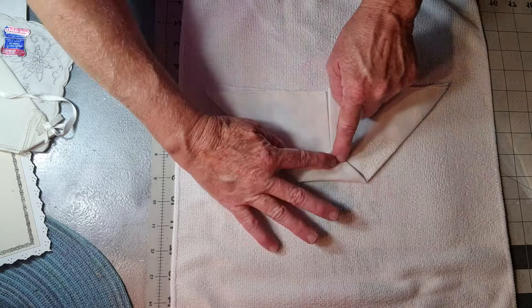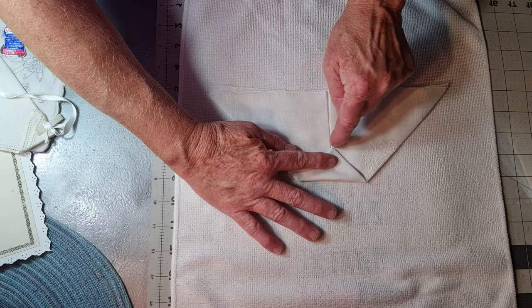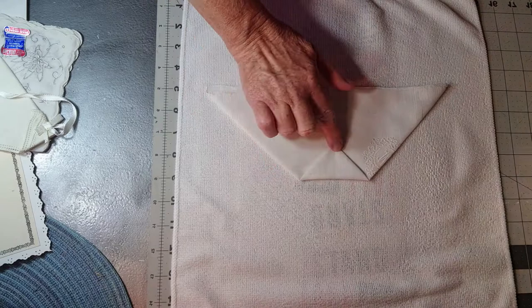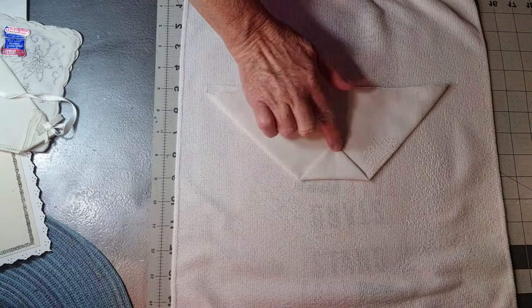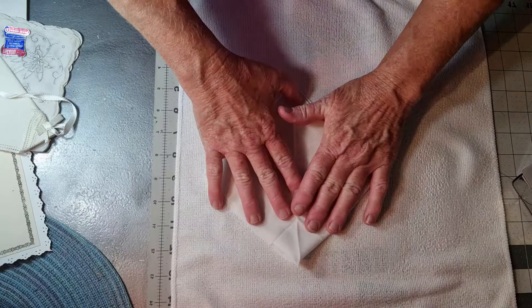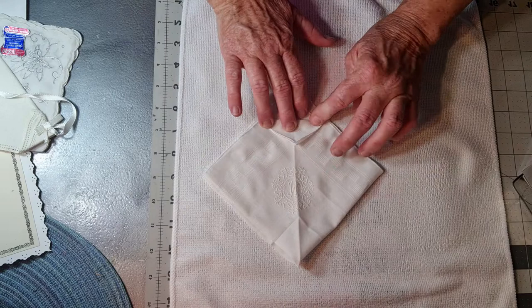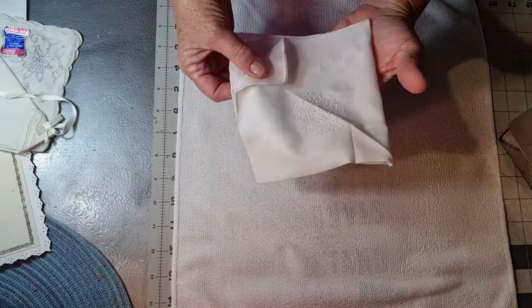Then you're going to take this down — just eyeball it, kind of like this — and right here is where you will tack it. You just take a couple little stitches right there. I'm going to iron it down so that it stays in place. Then you put it in half this way and you're just going to flip the corner up; otherwise it's going to be way too big around the baby's neck.